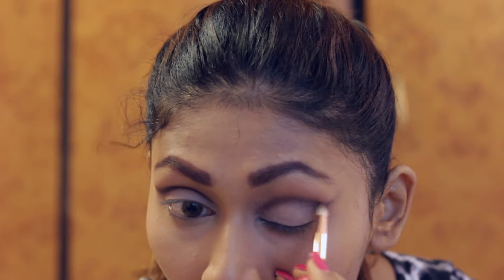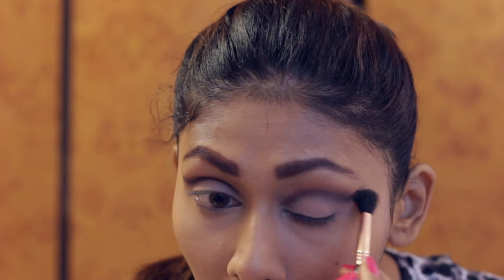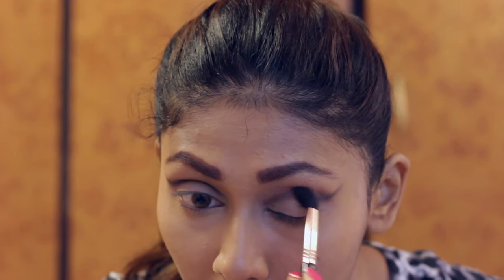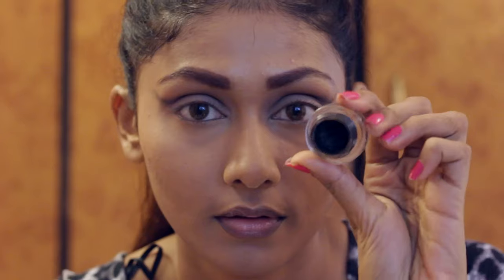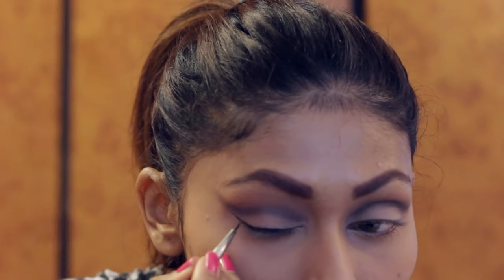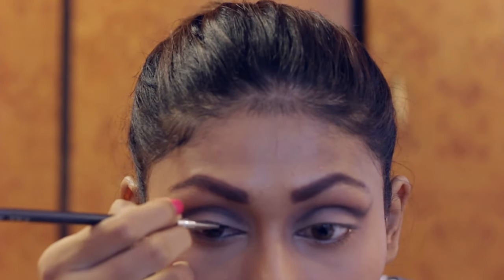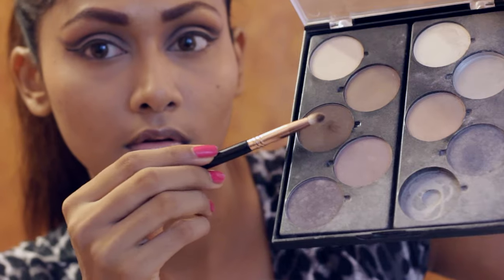Then I'm going to blend it all in with this dark brown eyeshadow from the Makeup Studio palette so that it looks really seamless. And then with that light brown, I'm going to even out the crease area. Then it's eyeliner time. I'm using the gel liner by L'Oreal. I'm not going in with a very thick wing liner — I'm going with a pretty thin wing liner because I want to keep the concentration more on the cut crease rather than the eyeliner.